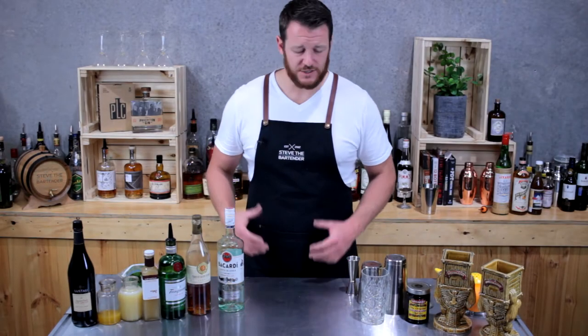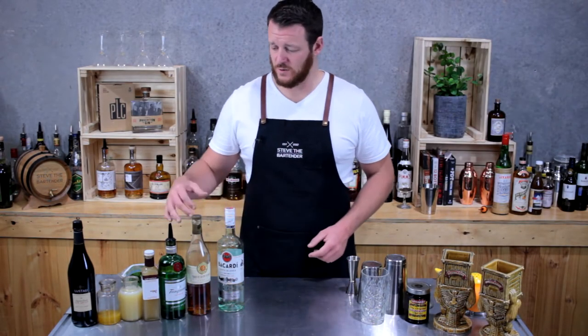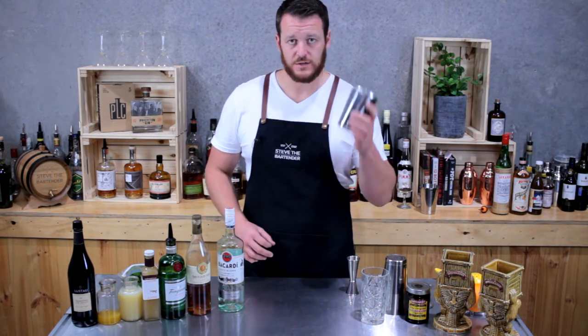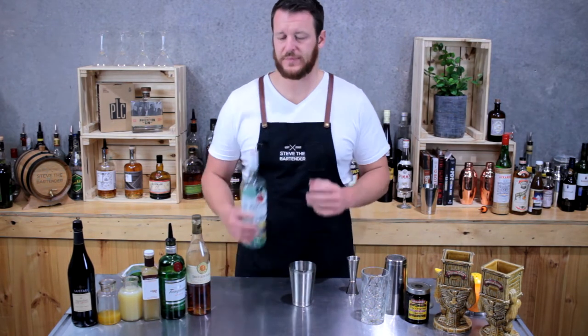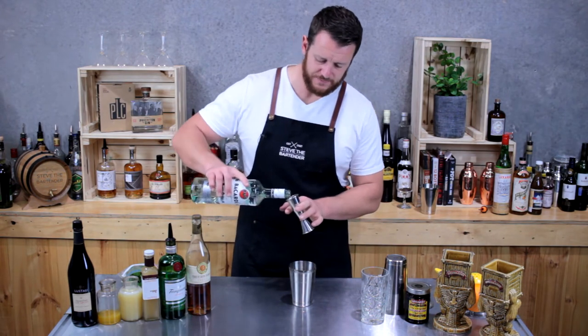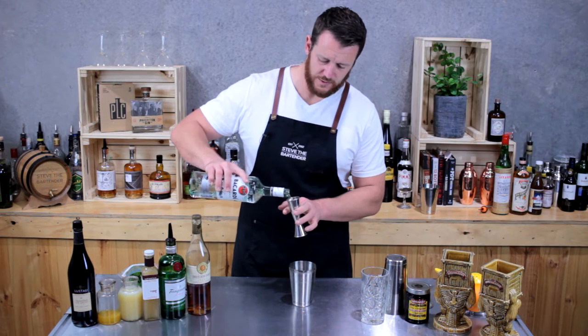Today I'm going to show you how to make a fog cutter. As you can see, the bar top is quite overloaded with a number of ingredients, but it is still a relatively easy drink to make. Start off with your cocktail shaker and add 45 mils of light rum — so Bacardi.